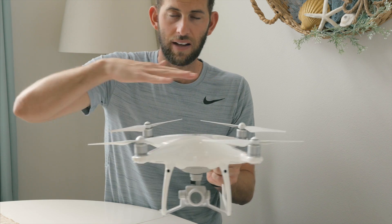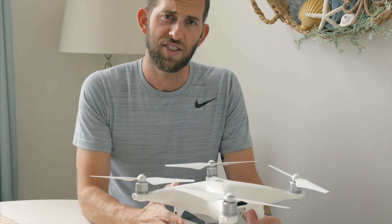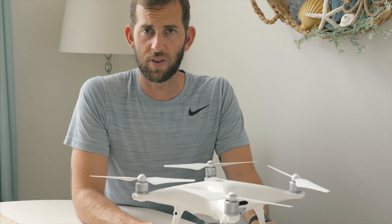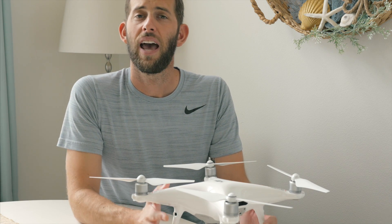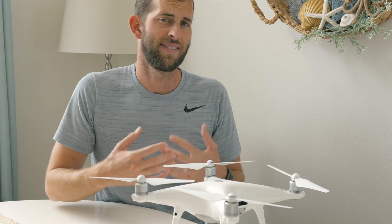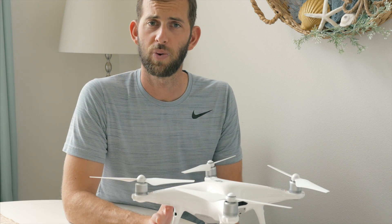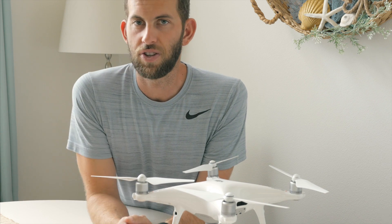Last but certainly not least, DJI AirSense would be a great addition to the Phantom and Mavic Pro series, because it would broadcast the precise location of those drones to all nearby aircraft, making flying much safer and enabling adequate separation between drones and other aircraft.